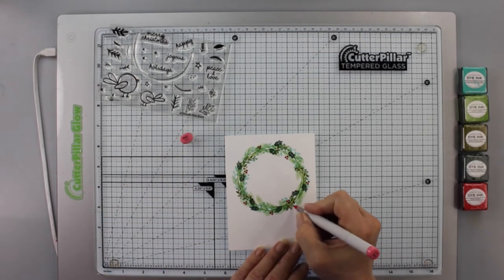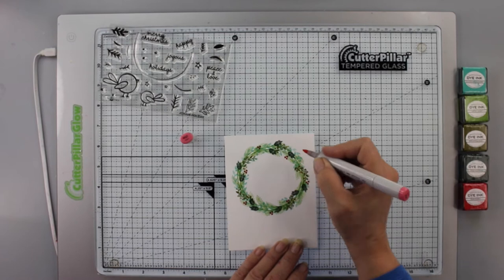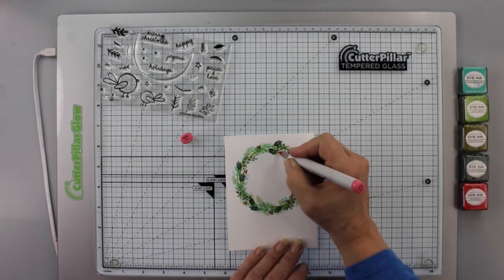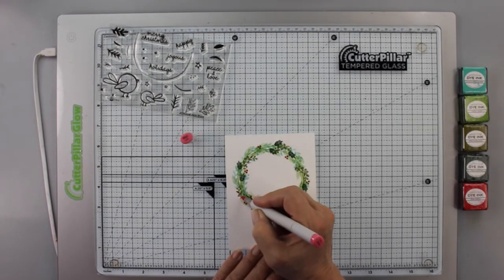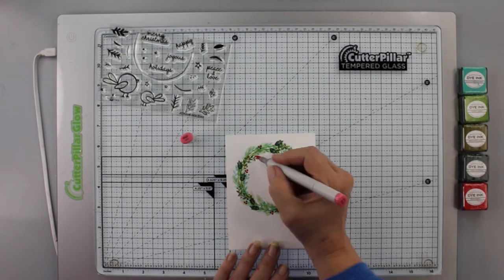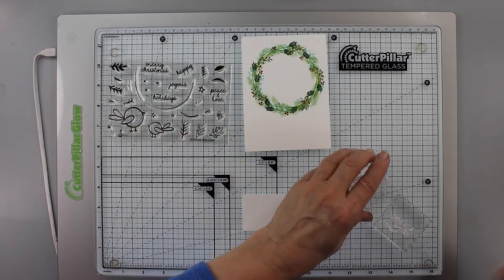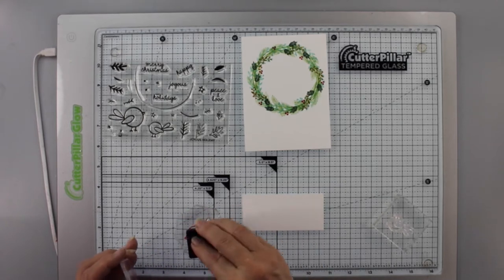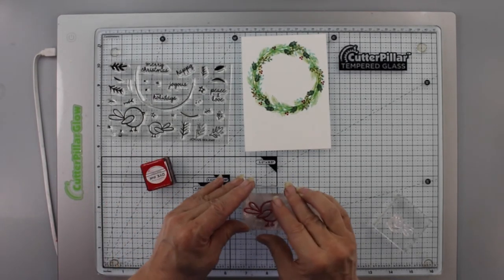With that done I take an R32 Copic marker — it's kind of a pinkish red — and I fill in those little berries on the sprig that has berries at the end. It's just adding interest, layer upon layer, to give the wreath some depth.